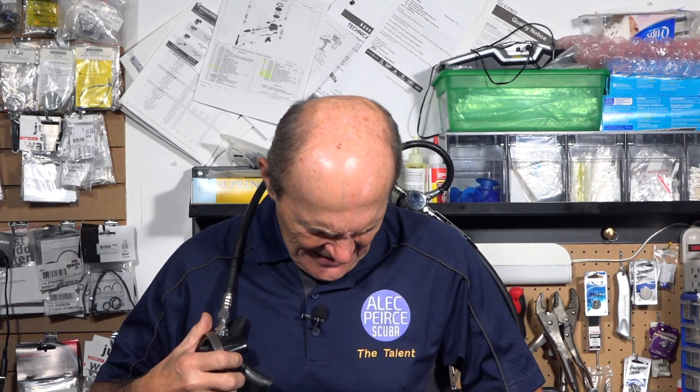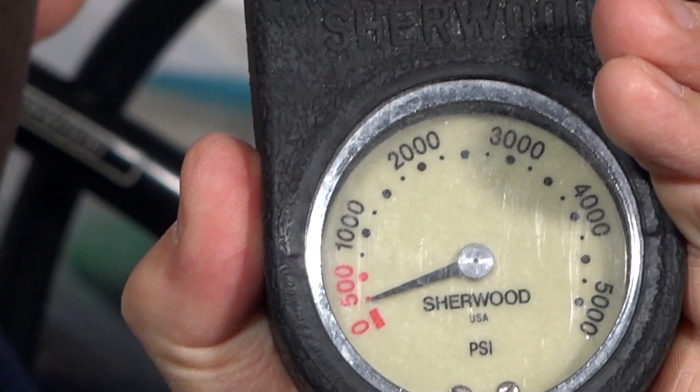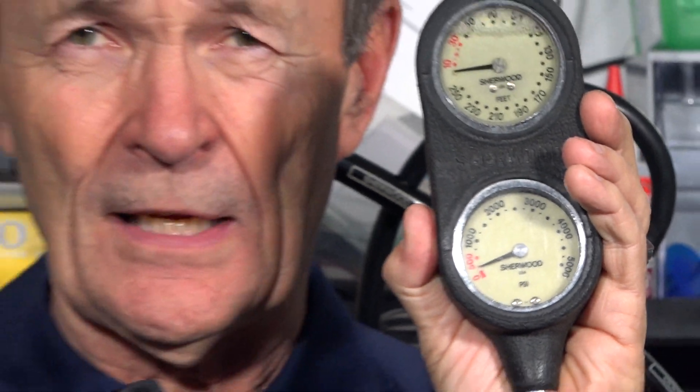If you're a scuba diver you're pretty fortunate - if you're out of air while scuba diving you have options, you may not die. If you're walking down the street and run out of air, it's a different story. So here's what we're going to do: we have a tank here and Kevin, that red part there is 500 PSI - I'm down to about 200 PSI. I have a second stage here and I'm going to run out of air. At the moment it's easy breathing.